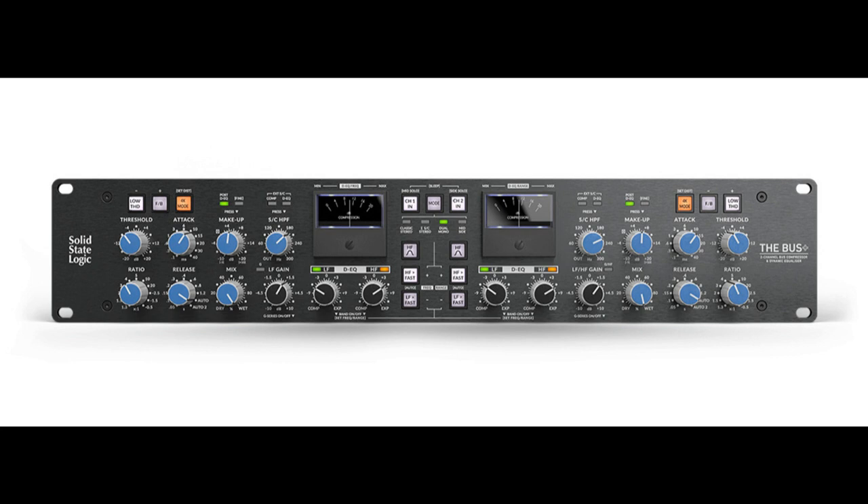We've been on a mission to create the ultimate and most versatile incarnation of the bus compressor ever. The bedrock of the design remains faithful to the original circuit, and using this as the foundation, we've built upon it by adding several unique coloration options and advanced processing tools.